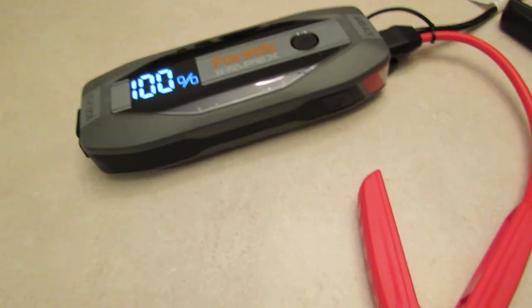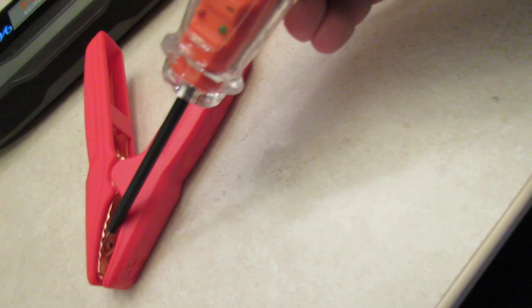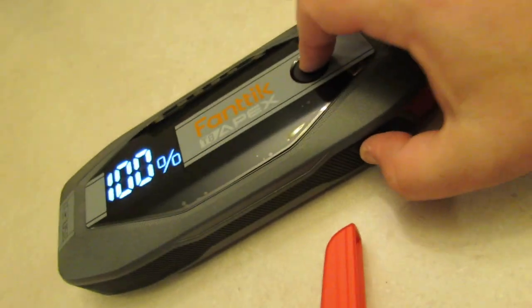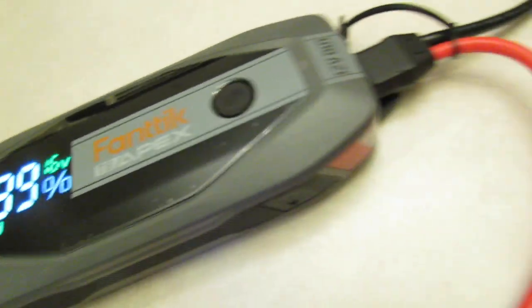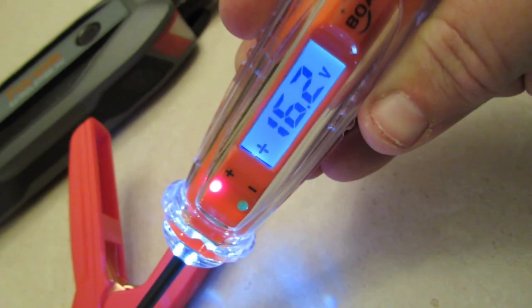Let's try the Fanatic T8 Apex. It's at 100%. We have to hit the flashlight button and the power button simultaneously for two to three seconds. It says 'start.' The Fanatic T8 Apex is letting out 16.2 volts right now, which is also a massive spike. Let's unhook this one and shut it off.